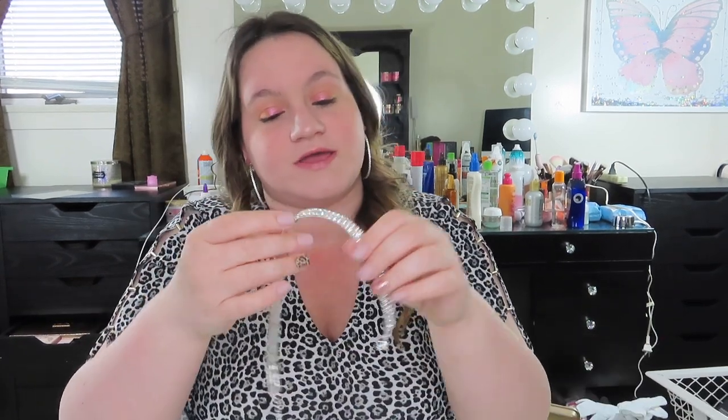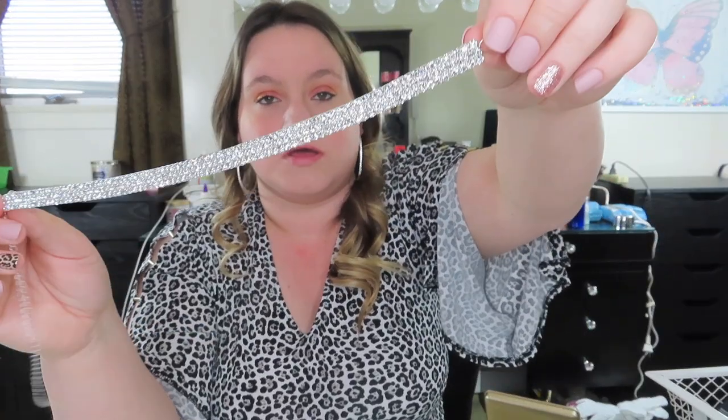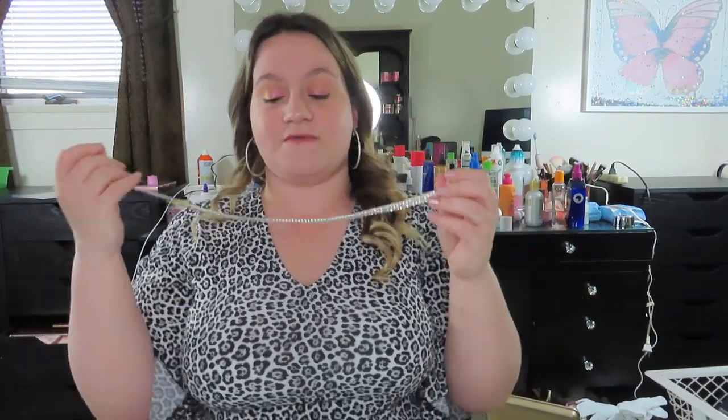Last but not least is my all-time favorite — my favorite thing ever. And there are actually a few more things I saw on their website that I want to get. So here is this beautiful rhinestone choker. The end stretches, and it also has these little hooks that you hook around your neck if you need to, so it would fit anybody's neck shape.